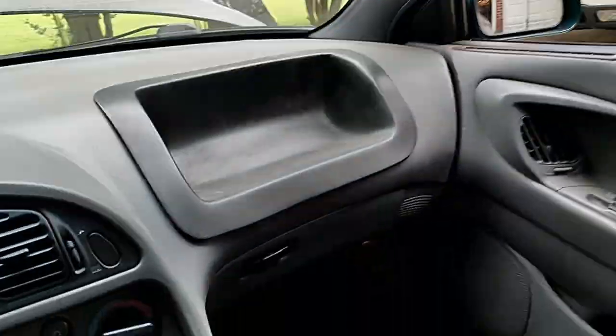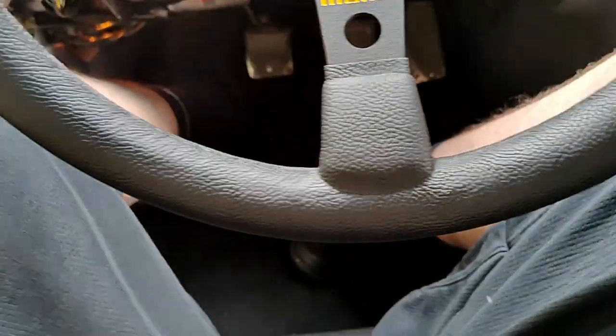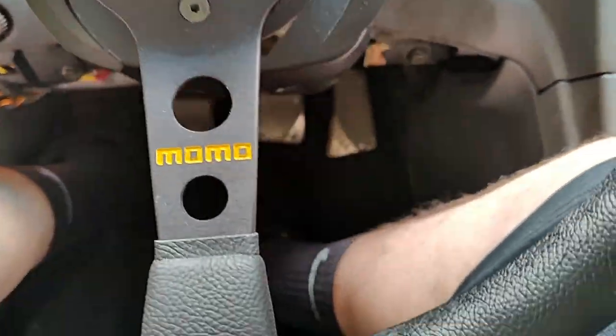I did a black headliner and put in black carpet because the factory carpet looked bad — it's an old car, it's a '96. Still got to put one panel back on, but that is the car.